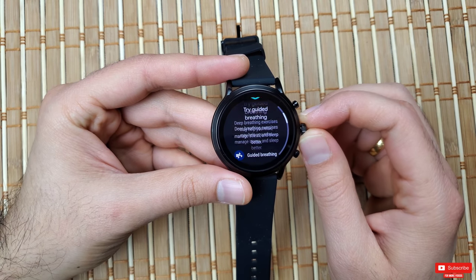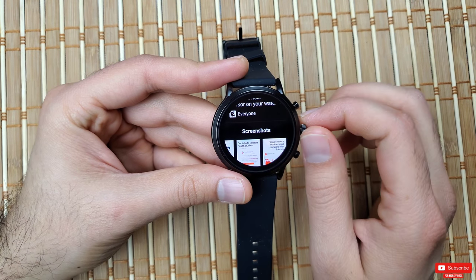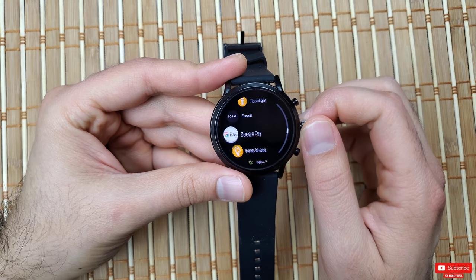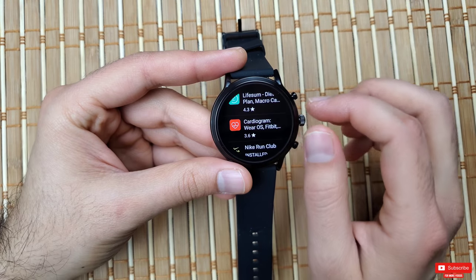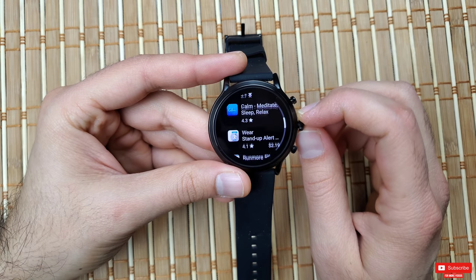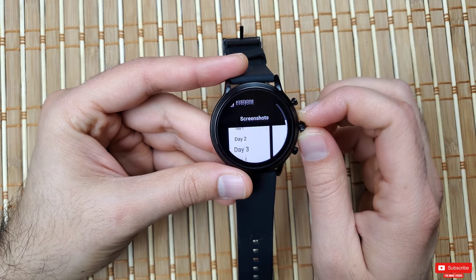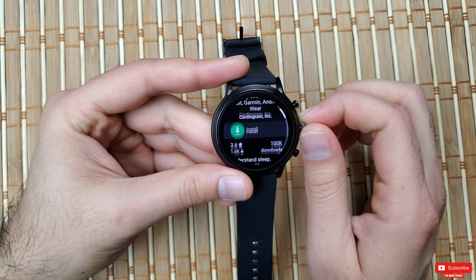Next, avoid installing unwanted apps that demand constant phone connection or location access. I only have a few essential apps installed. The Wear OS Play Store is bloated with apps and games, some of which drain battery much faster. Read app reviews before downloading, test new apps for a few days to check battery impact, and uninstall anything like the Cardiogram app that hurts performance. Also look for popular developers who regularly update their apps for efficiency.